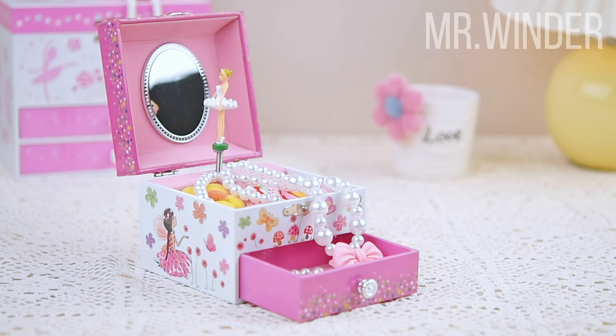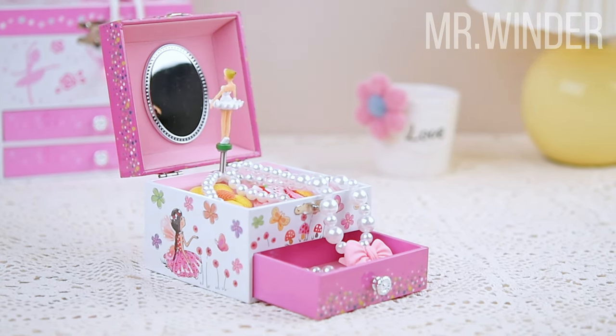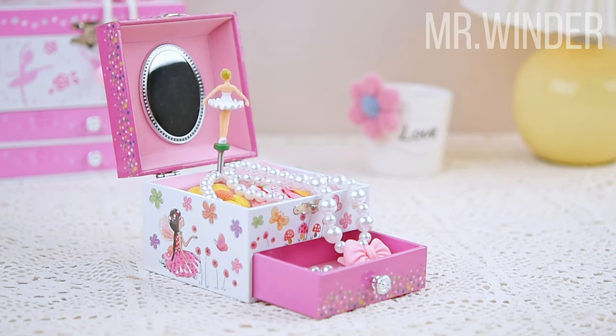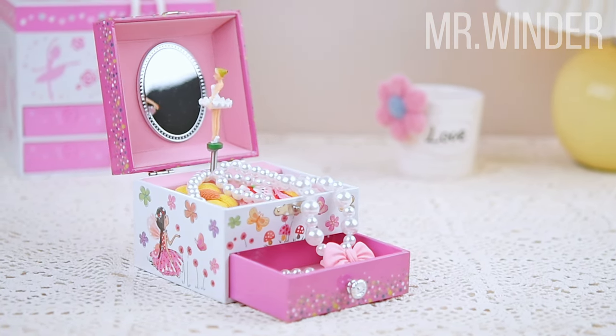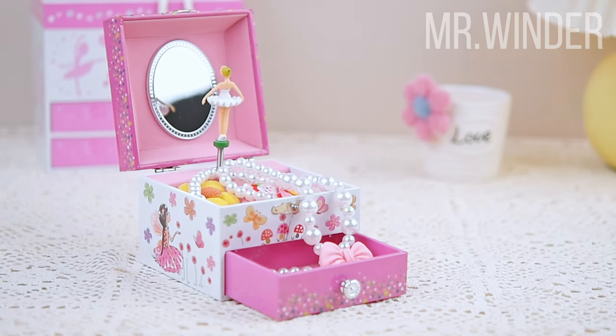This music jewelry box is an ideal gift for birthdays, anniversaries, Christmas, and other occasions for girls. Whether it's for a daughter or granddaughter, this gift will bring them joy and happiness, making it a very warm and thoughtful family gift.